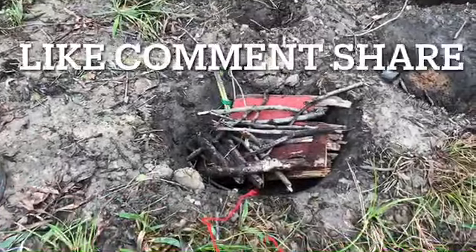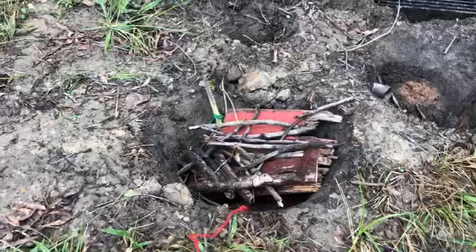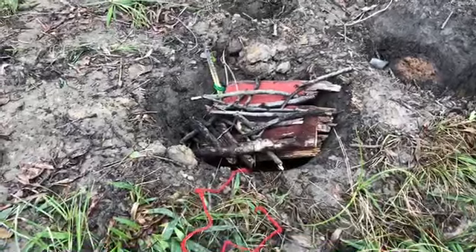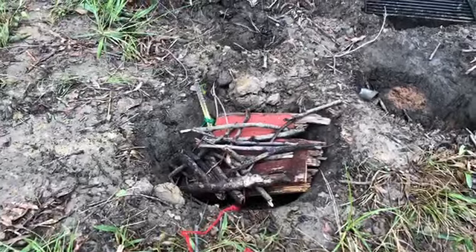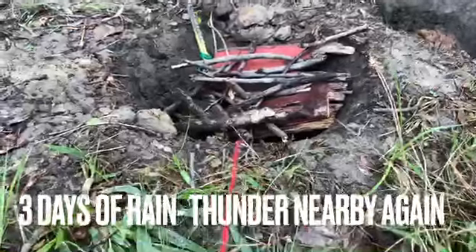Our hole is loaded up with wet wood and it can't get any wetter. I can hear thunder out in the distance. So here in just a second we're going to pull this red string and give a demonstration once and for all whether this thing really will work. We absolutely positively have to have a fire started. All right everybody ready?